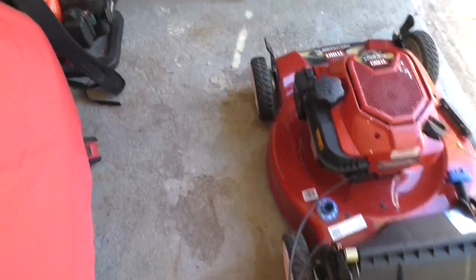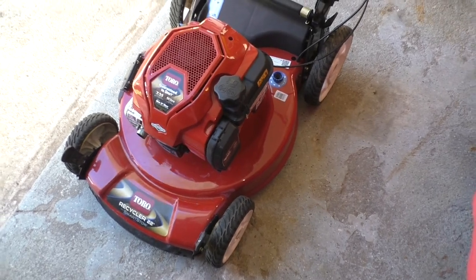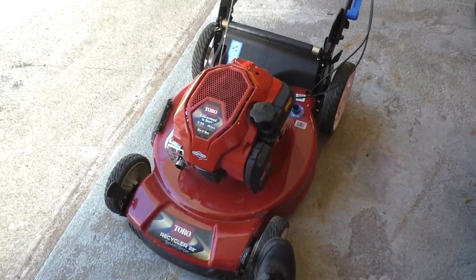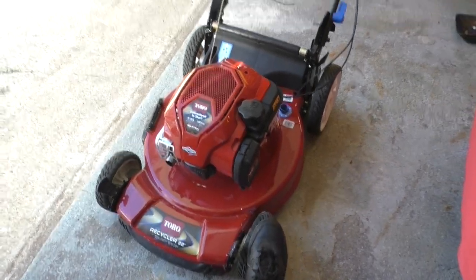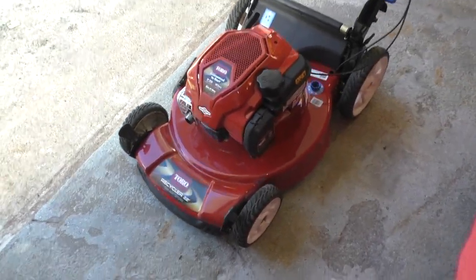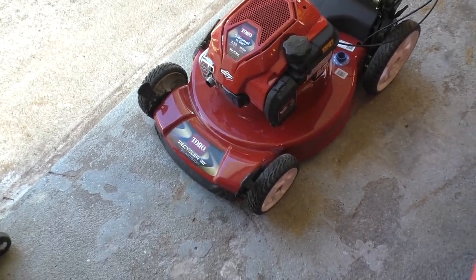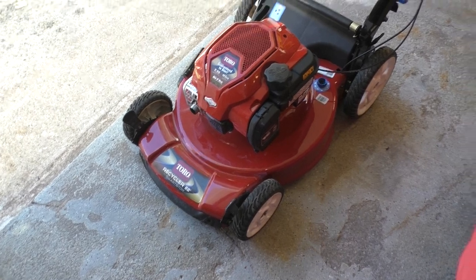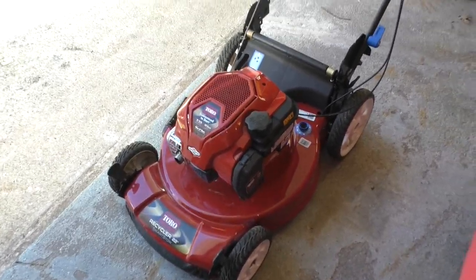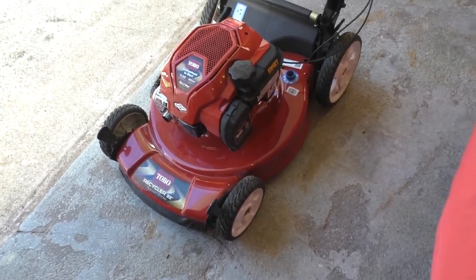Now in typical fashion, these videos I make are not quick — no 'here's how to fix your mower, have a nice day, check out our sponsors.' I'm going to talk about a lot of things. I get complaints for talking too much, but on the other side I get compliments for providing more detail and insight. If you're going to complain that my videos are long-winded, you can kindly leave. For the rest of you, this video is for you — so let's get started.